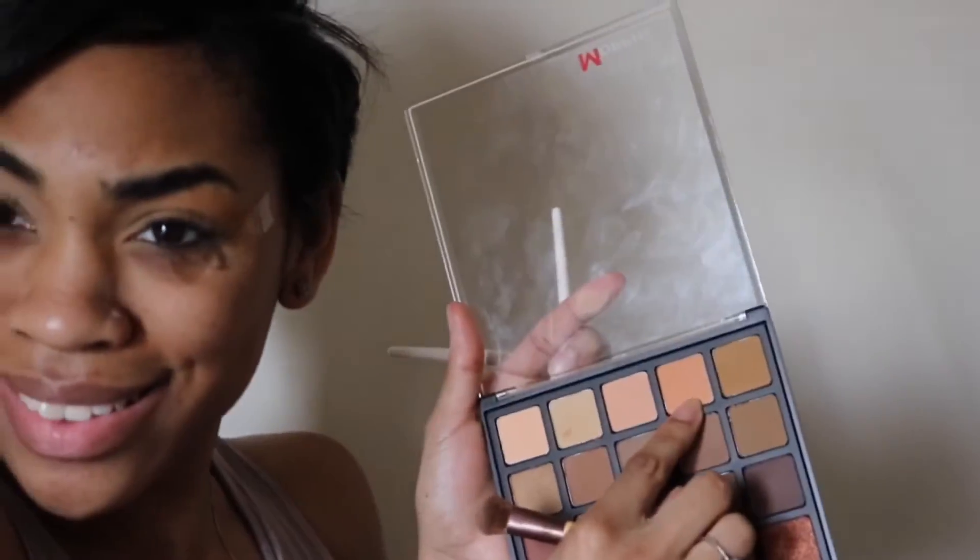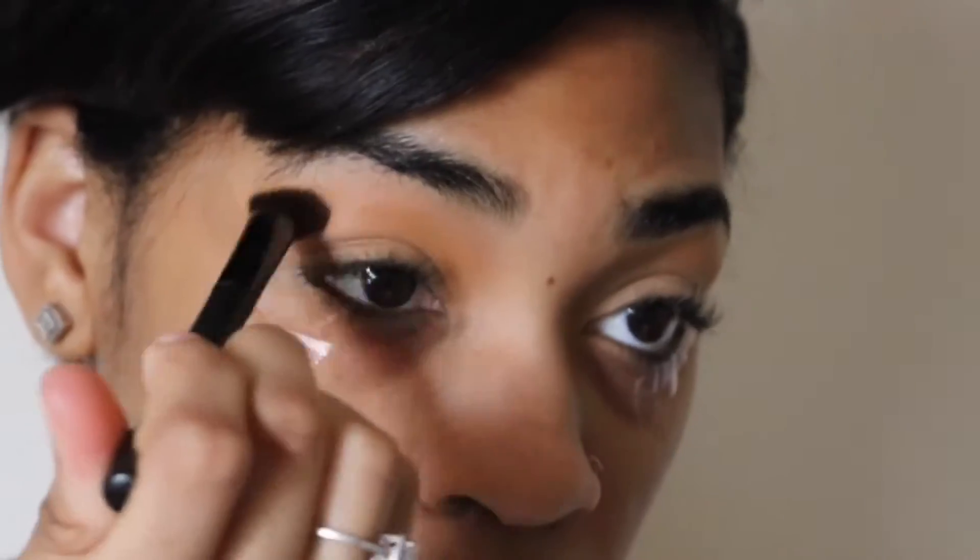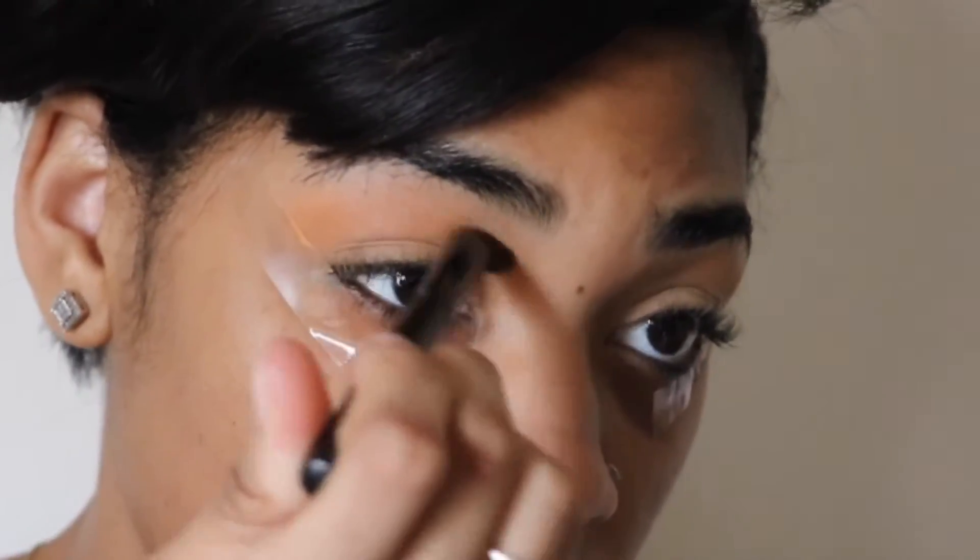The next color that I'm using is going to be this sherbet orange color, and it's really pretty. The next color that I'm going to be using is this light brown color, and I'm putting it right underneath where I put the orange color. You see how it's making that gradient effect? It's really pretty.